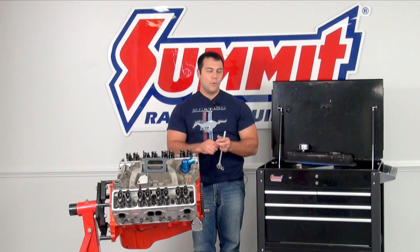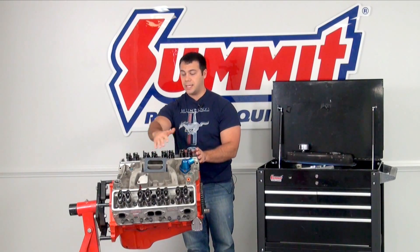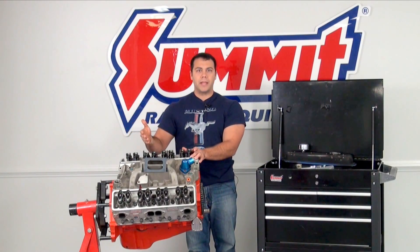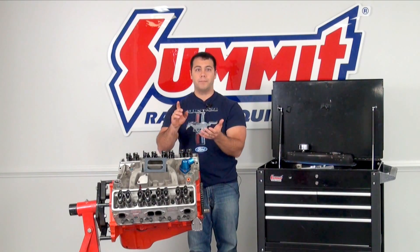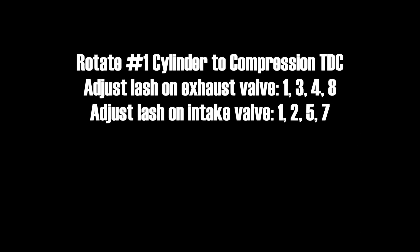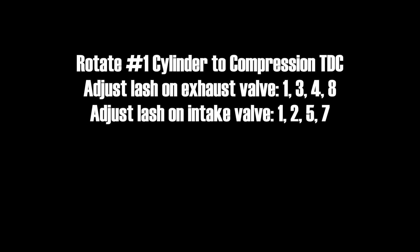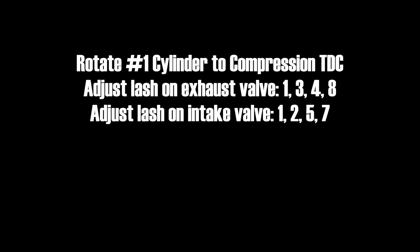Here's the big question — you don't want to rotate your engine over 16 times to set all the valve lash. Here's a little shortcut tip. If you have a Chevy motor, Mopar, Olds, Buick, or Pontiac, when you set top dead center on cylinder number one, you can go ahead and set the lash on exhaust valves on cylinders one, three, four, and eight, and then set the lash on intake valves number one, two, five, and seven.